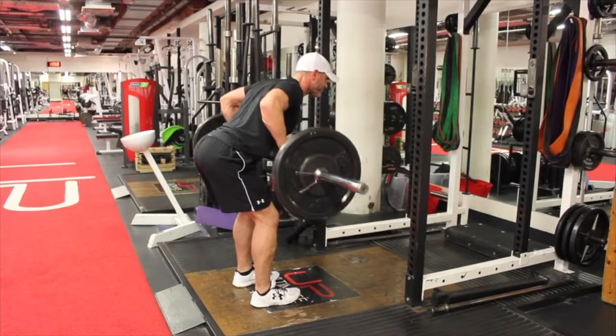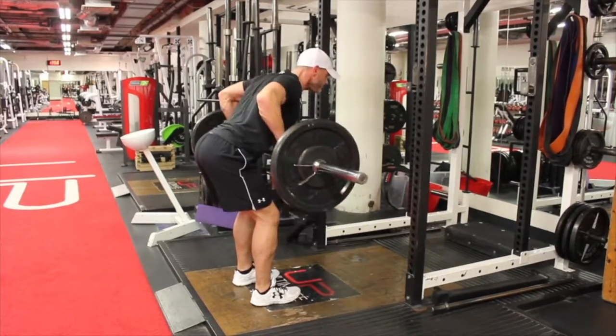Your back should be strong enough based on the previous exercises to maintain this position. If not, then you can do this chest supported.